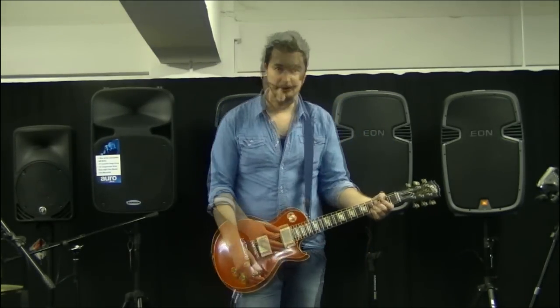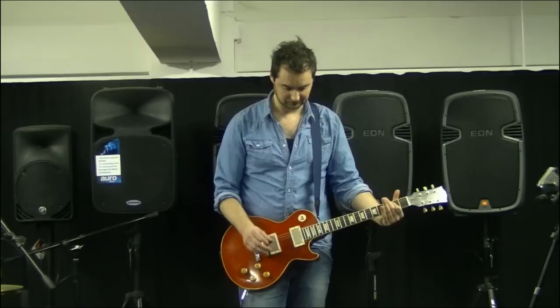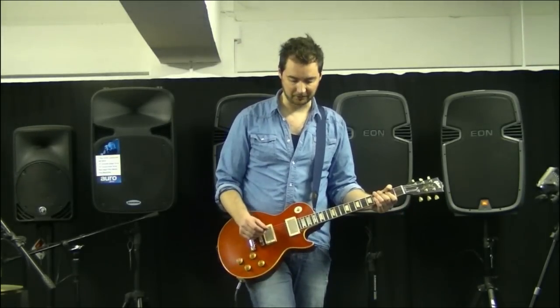I'm playing a nice Les Paul standard into a Fender Deluxe with everything set totally clean, so here's my dry sound. And now with the Dark Matter Distortion on.